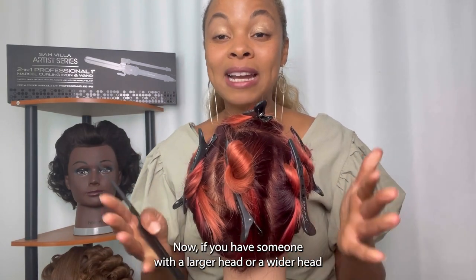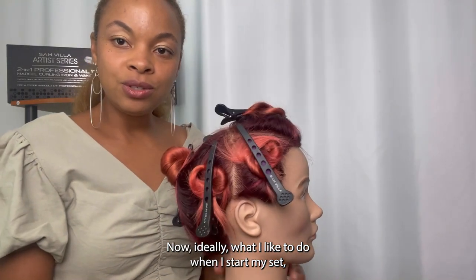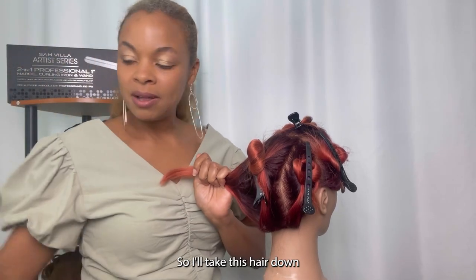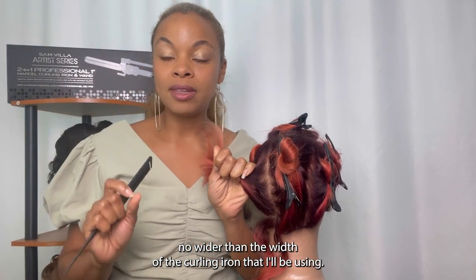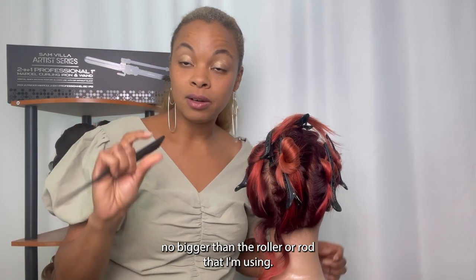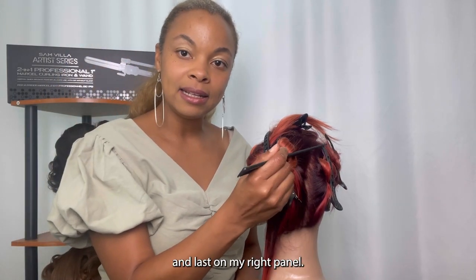In the back, you're going to have three panels — this is how you break up the hair. If you have someone with a larger or wider head with more dense hair, you might need four panels, but for this size head we did three. I like to start in the back left because I'm a righty. I'll take this hair down and use the back of my tail comb to start creating subsections no wider than the width of the curling iron I'll be using. Or if doing a wet set, no bigger than the roller or rod. I would go up and complete this whole panel, then go to my center panel, and last on my right panel.